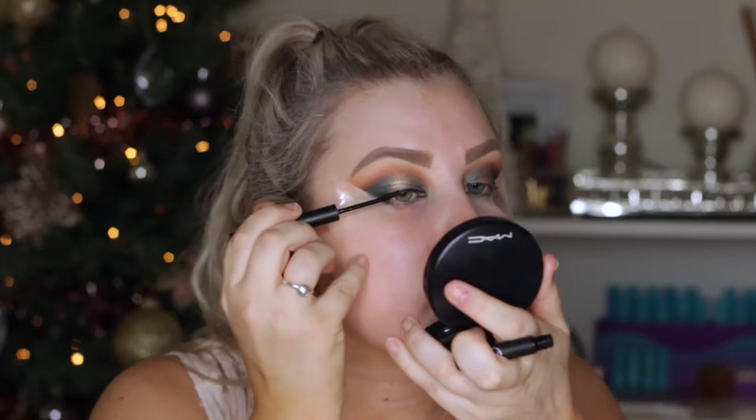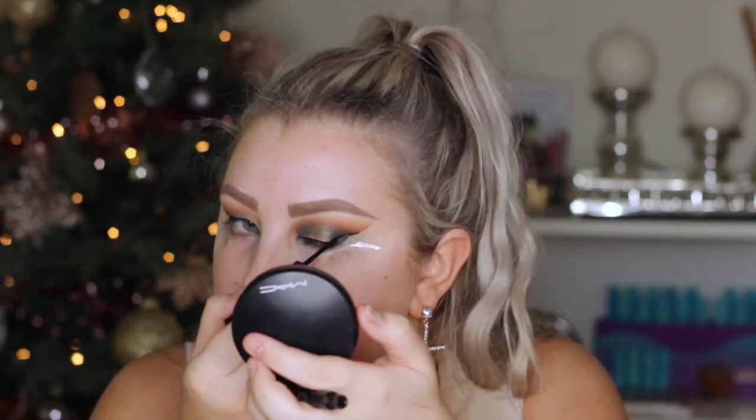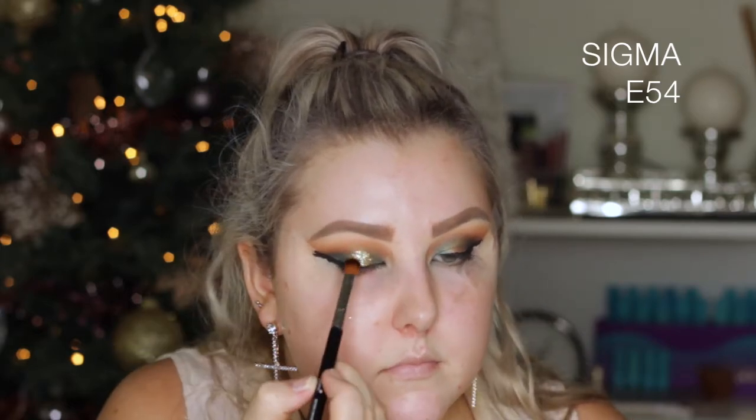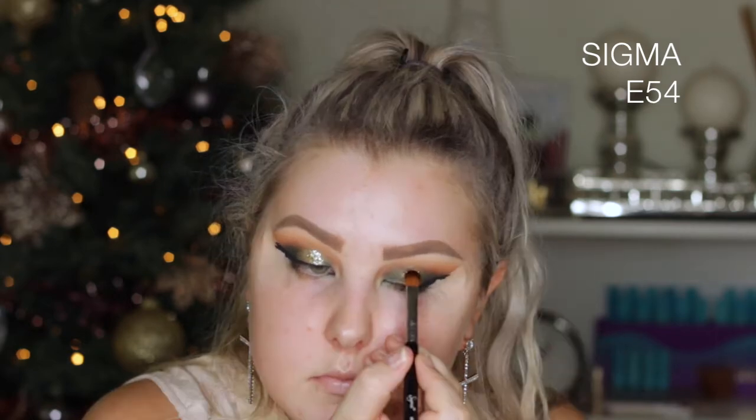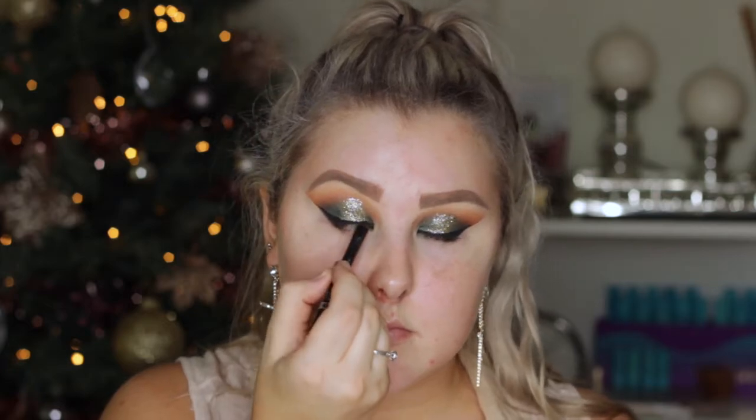Then I went back in with my E25 brush and blended out the edges. Then I took the Sigma Line Ace Black Liquid Liner — this is probably my new favorite, I am obsessed with how easy it is to apply and how black and matte it is — and I just created a wing with that. Then I took the LA Splash Glitter Primer and the Mecca Max Loose Glitter in Cashed Up, applied it with my E54 brush from Sigma right on top of the gold in the center of the lid. Then I removed the tape and went in with a black liner from Rimmel and just tight lined my eyes.